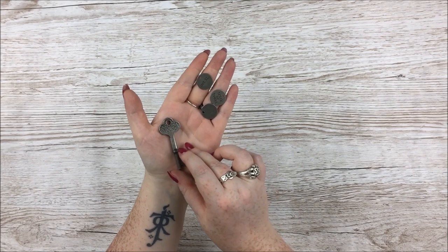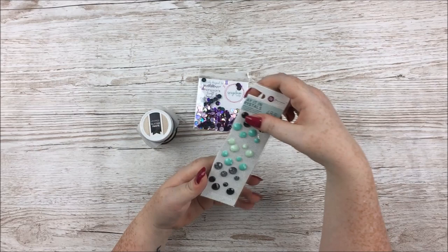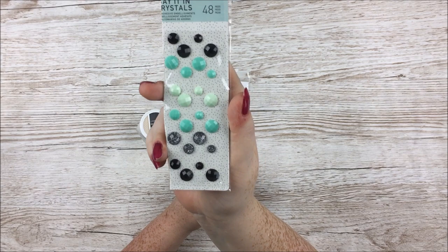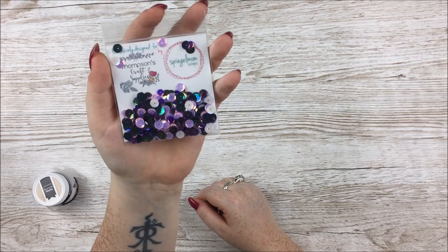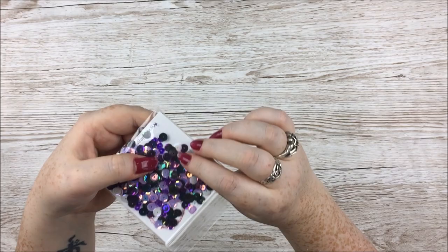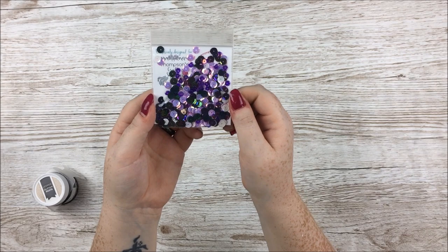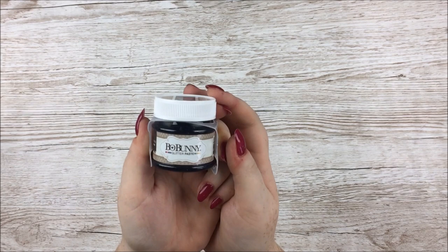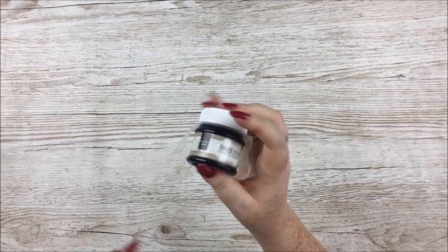This is a big kit — there is a lot of stuff in here, you'll really be getting value for money. First are some Prima Flirty Flirt collection Say It in Crystals — a mix of mint, black, and sparkly grey. Then a pack of Spiegel Moms Scraps sequins — there's white, purple, lilac, very dark purple, and also a really dark shiny teal colour that matches some of the papers beautifully. And then glitter paste — the Bow Bunny glitter paste in Licorice, which is my favourite kind. Dark black glitter paste through that bat stencil — dark, glittery, beautiful.